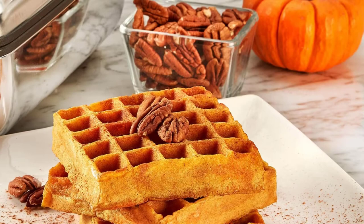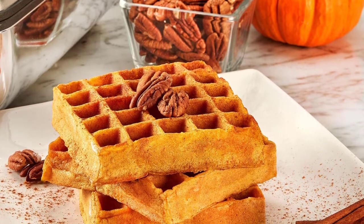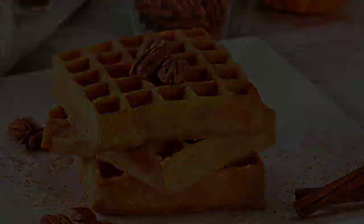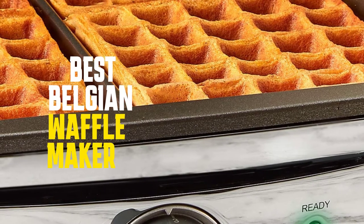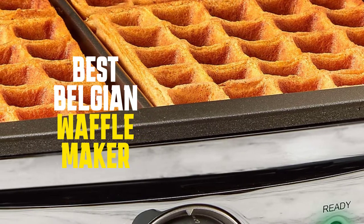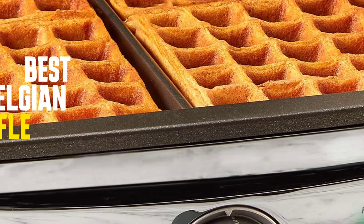The best Belgian waffle makers will produce light, fluffy waffles that are crispy on the outside and soft on the inside. They should also be easy to use and clean. To help you find the best Belgian waffle maker for your needs, we've put together a list of the top four options on the market. We've also included a buyer's guide to help you choose the right waffle maker for your kitchen.